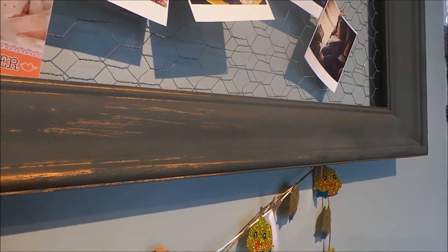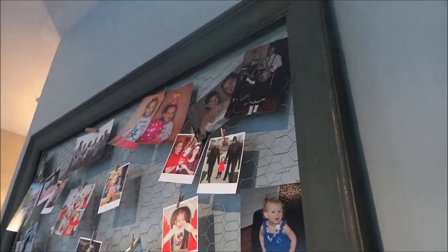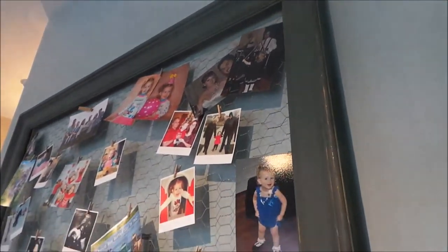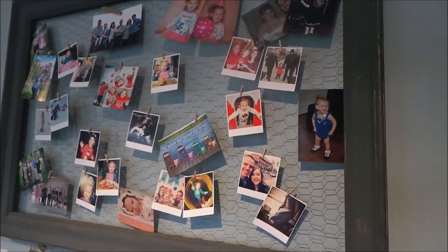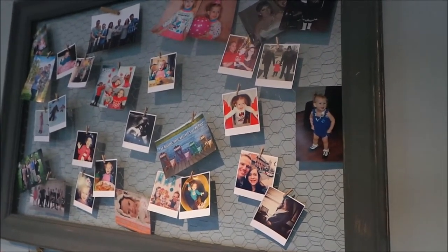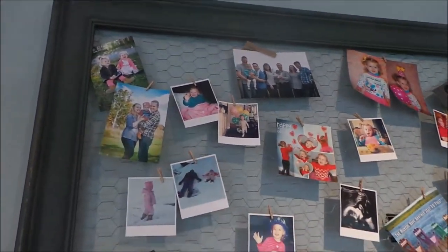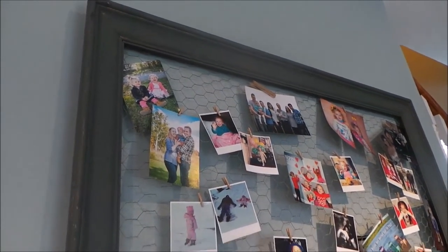I kind of like how it turned out because you can still see the gold coming through. Then I put a piece of chicken wire on the back and secured it with a staple gun. My staple gun wasn't as heavy duty as it could have been, so I recommend getting the most heavy-duty stapler you can to pull it tight. Also, wear gloves — chicken wire is quite sharp on the ends once you cut it.